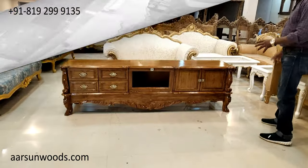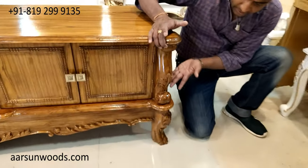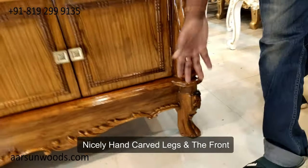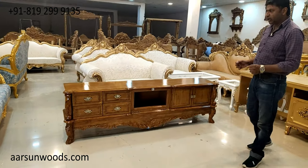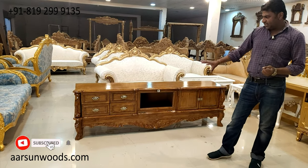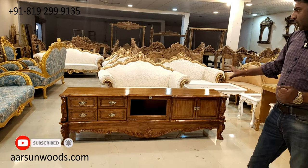You can have a look at this. The main work is in the legs — the design of the legs you can see here very nicely — carved legs and the front putty. Most of the Italian furniture you see online in catalogues and on different websites has this kind of TV unit in the setup.